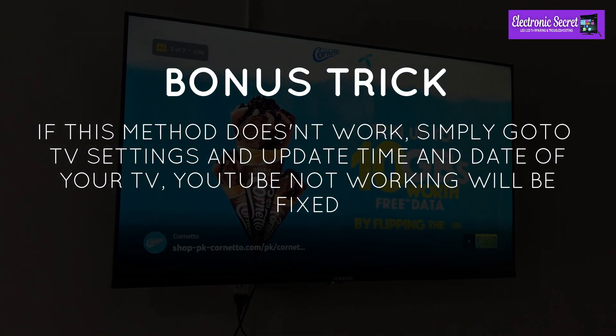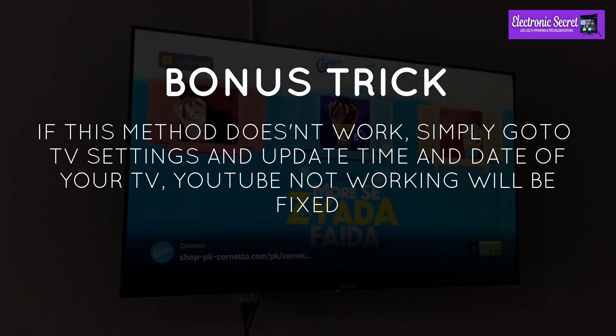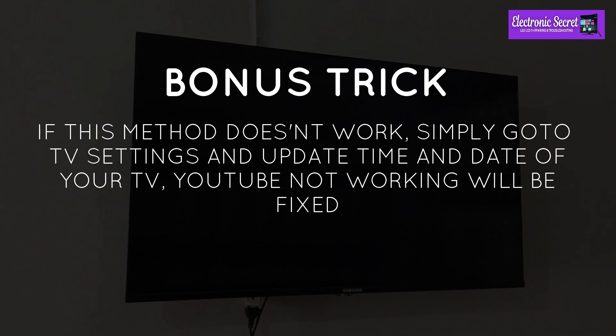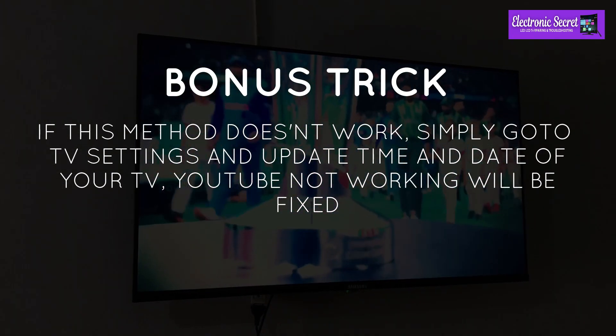If the previous method doesn't work, simply go to TV settings and update the time and date of your TV. The YouTube not working issue will be fixed. Please like and share the video — thanks for watching, goodbye.